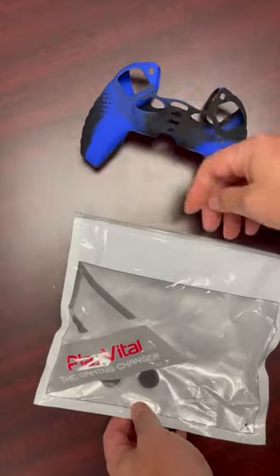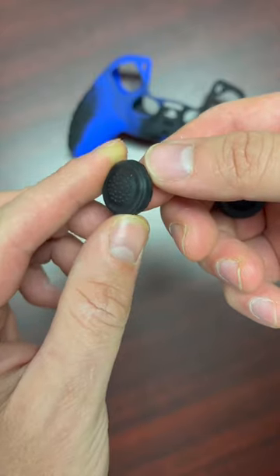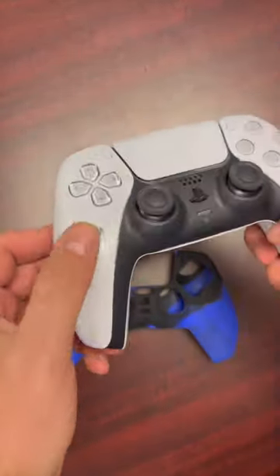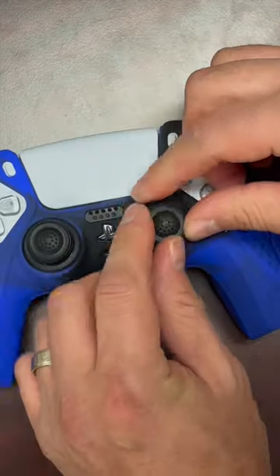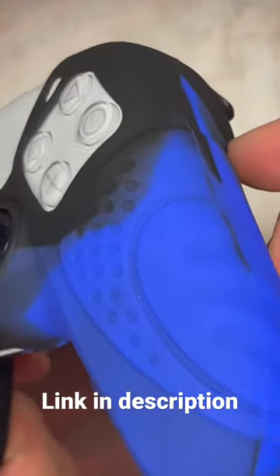Check out this PS5 controller sleeve by Xtreme Ray. It comes with two thumb pads for better grip made out of silicone, and works great with controllers that may have some stains on them. You simply slip it on and attach the thumb pads. It's pretty neat and I would definitely recommend it to keep your controller clean, lasting longer, and give you a better grip.